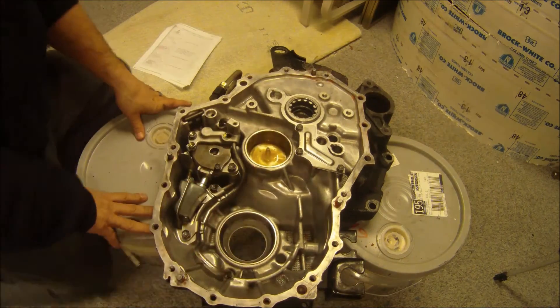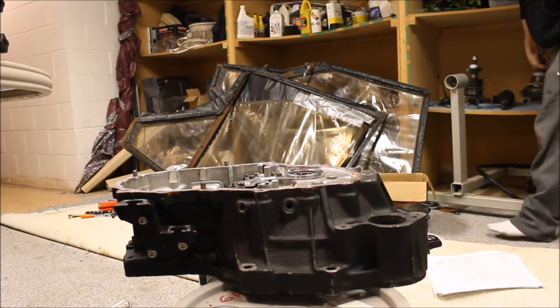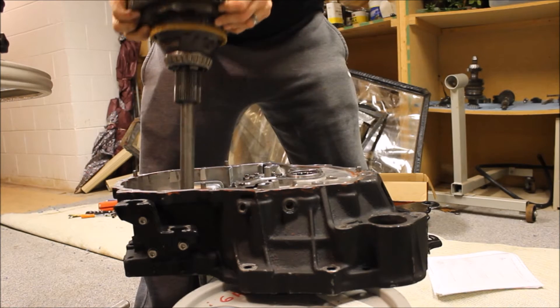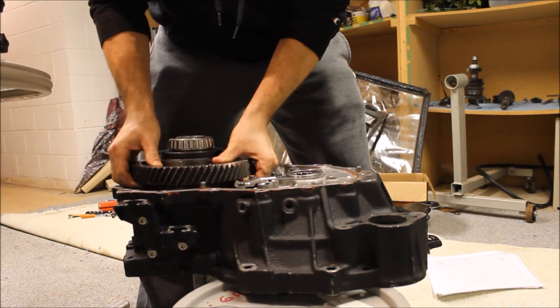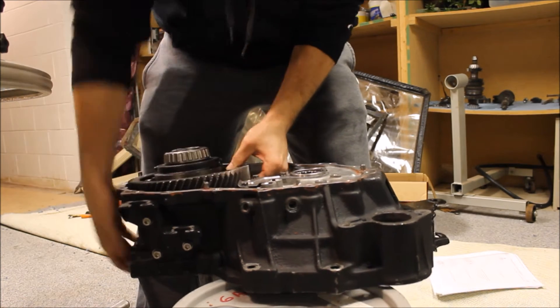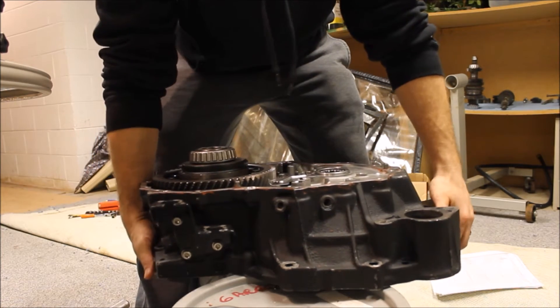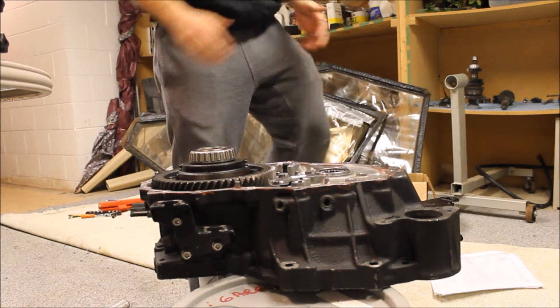Hopefully the magnet will pick up before it goes in. All right, install the diff. Hopefully the trans doesn't want to flip on me from the weight. Just slide it over for a minute until I get more weight on the other side.